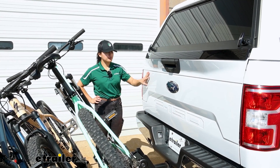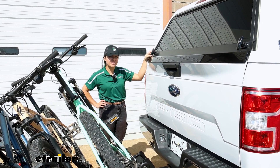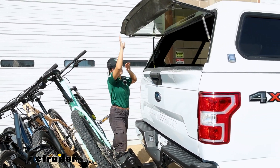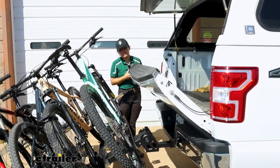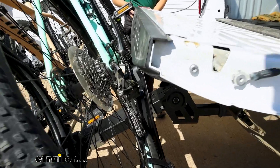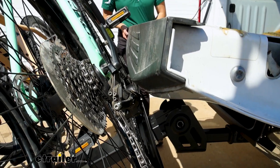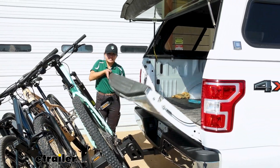So why would you tilt the rack away? Well, if you want access into your hatch, trunk area, or cargo area. Here on our truck, we can open up our window and lower our tailgate. Because of where the rack sits, we do get pretty good clearance. But because of where the bikes sit, in our case, we come and make contact against the derailleur.